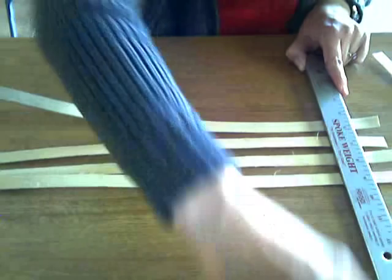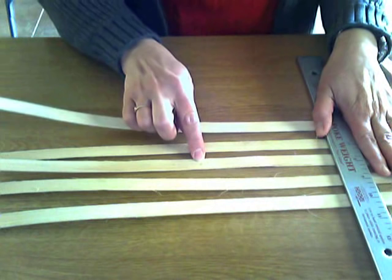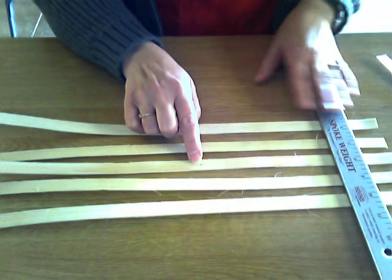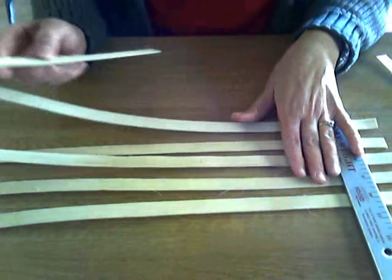I'm going to lay the horizontal ones in place to begin with. I can use the measurements on my spoke weight to help me get the placement of these stakes. On the center stake, I have marked a pencil mark at the very center — just a little tip to help you square off your basket a little bit easier and help center it.